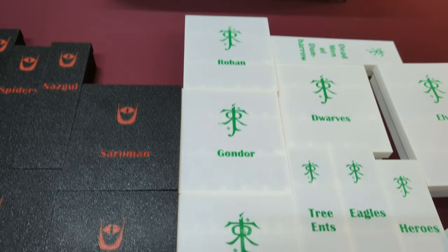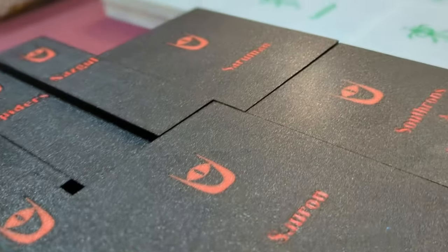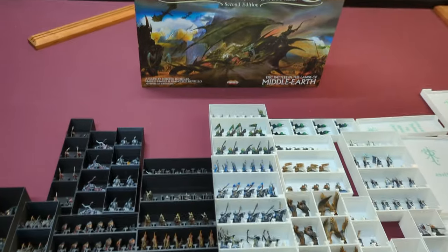Here's what the final product looks like. If you happen to like War of the Ring and would like to print these same boxes for your game, please see the link in the description below for where you can download these files for free to print these boxes yourself.